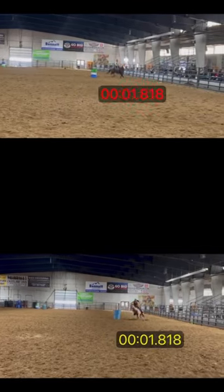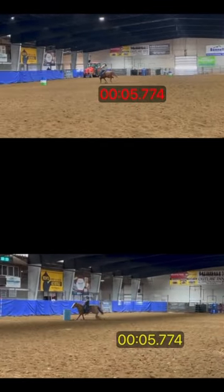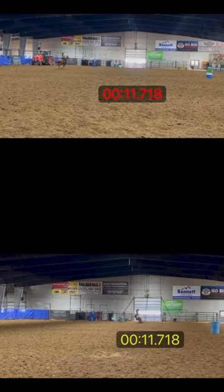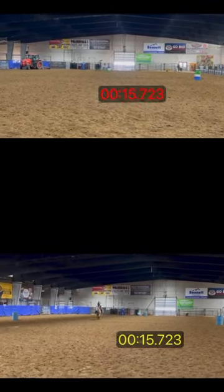Just look at the difference in this horse. Review My Ride allowed this rider to see for herself why he wasn't able to turn barrels in the way she was asking. Once you see, you can't unsee how the most popular training methods are ruining your horse's mouth and wreaking havoc on crucial joints.